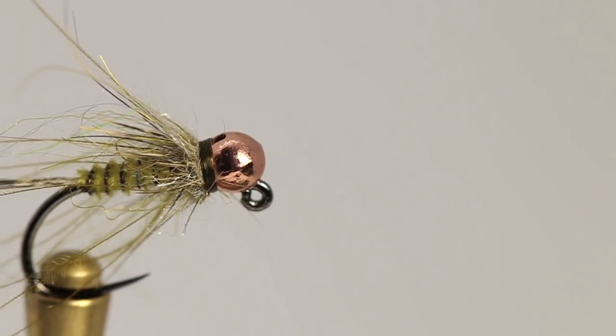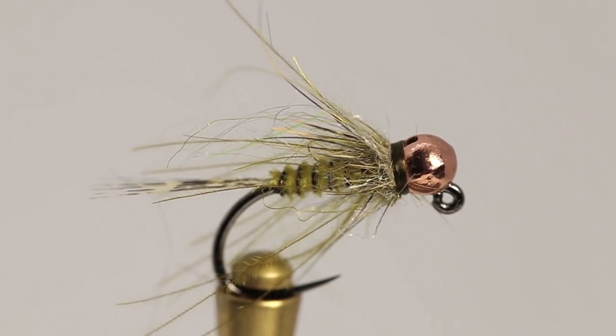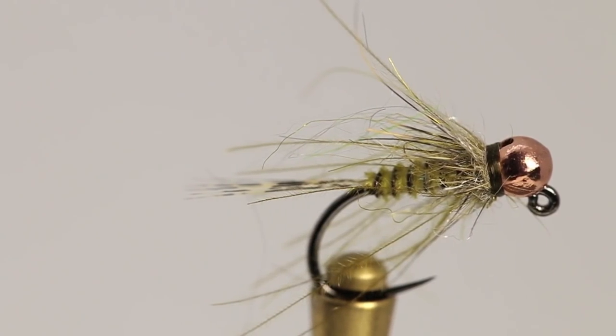What's going on guys, thanks for tuning back in to another fly tying tutorial. Today we're going to be tying up a fly called the BioBiot, so I'm going to get a fresh hook in the vise and we're going to get right into this tutorial.